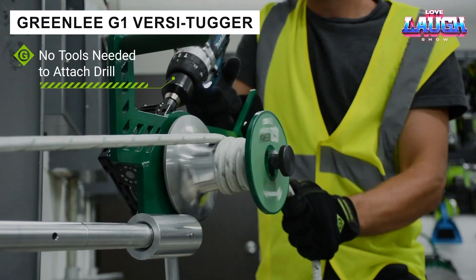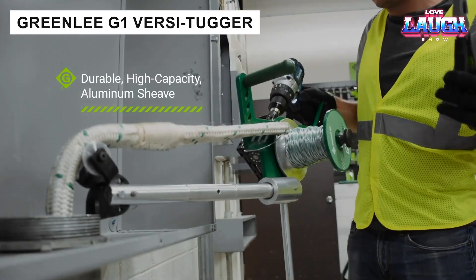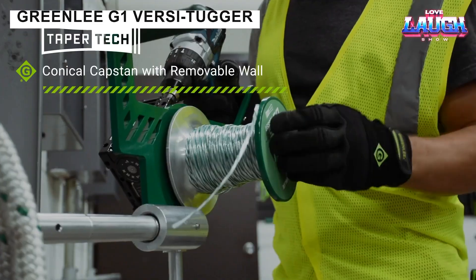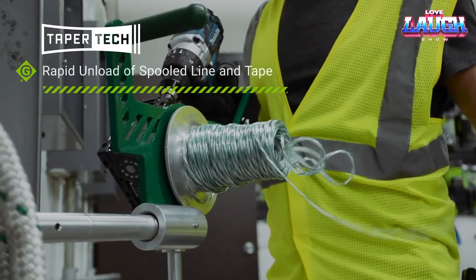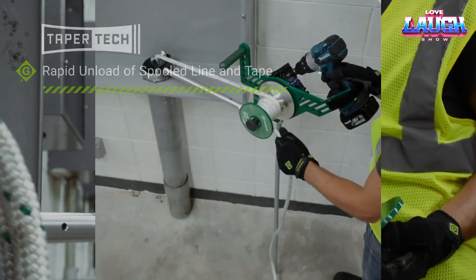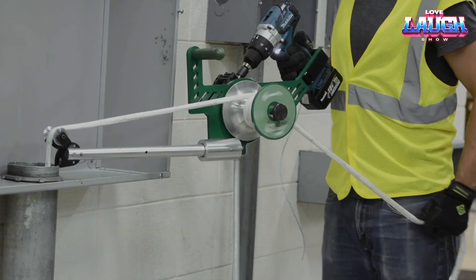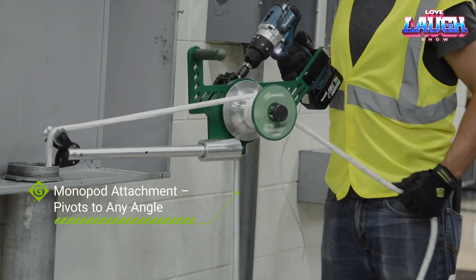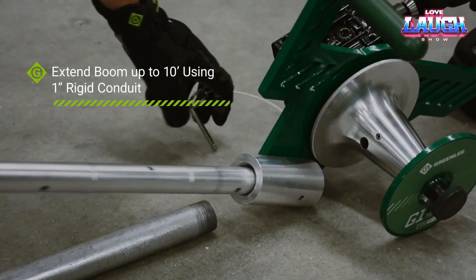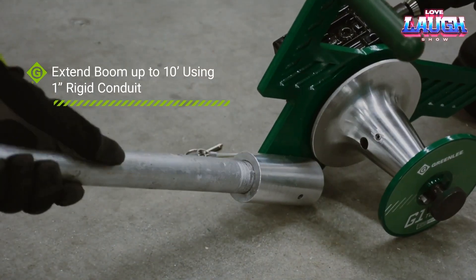The Greenlee G1 Versi-Tugger is a cordless cable-pulling tool. It features a universal head that quickly attaches to pipes with diameters ranging from 0.5 to 4 inches, and allows you to select one of five positions for the optimal working angle. The roller can handle cables up to 0.90 inches in diameter. The Greenlee G1 Versi-Tugger has a pulling force of up to 1,000 pounds and can be powered by an 18 or 20 volt cordless drill.